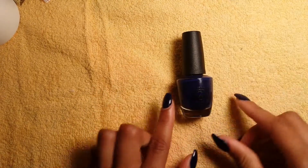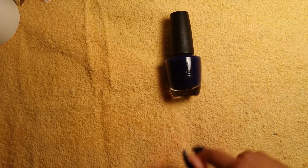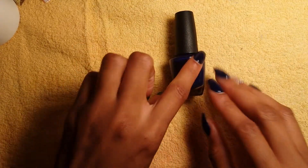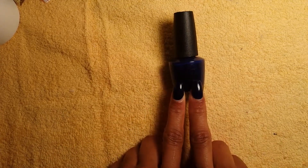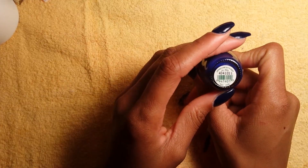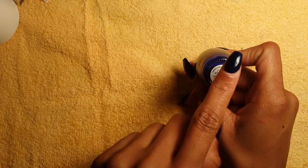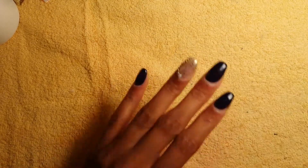I used this beautiful blue by OPI. Y'all need to go get this because this blue right here is the shit. I love this blue — I was looking for a dark blue for a long time and I finally found it. This blue is called 'Umpires Come Out at Night,' and ladies, this is a gorgeous blue.